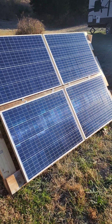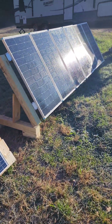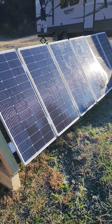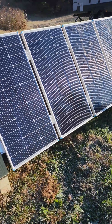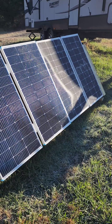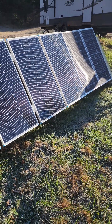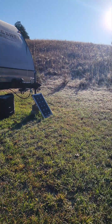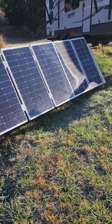These are all in series, and then we have our Renogy 600 watt — two sets of three in series. These three are together and these three are together. Almost got full sun, and right now we're running about 200 to 220 watts. The sun is going to be up there, so we're waiting for the shade to get off that last panel.